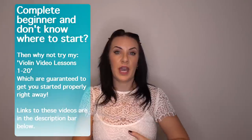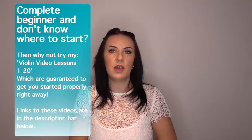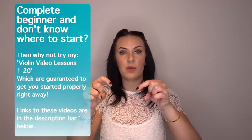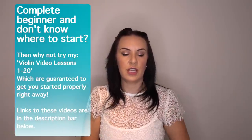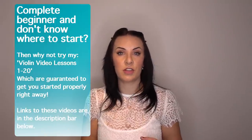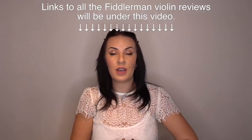Lastly, if you're watching this review and you don't know how to get started on the violin, check out my violin lessons 1 to 20. They're video lessons that come with free PDFs, tutorial books, and song books — all linked underneath this video. Those will get you started whether you're a complete beginner with no knowledge of music or the violin. Thank you very much for watching. Don't forget to check out all the other video reviews, linked directly underneath. I hope you've enjoyed this video and found it useful, and I'll see you in the next one.